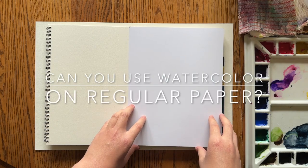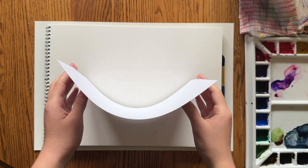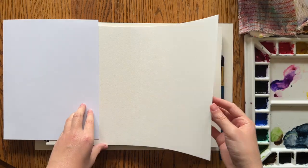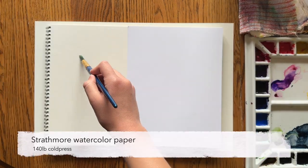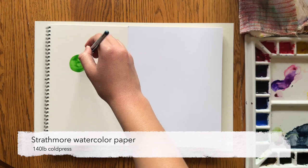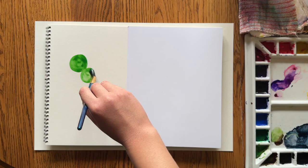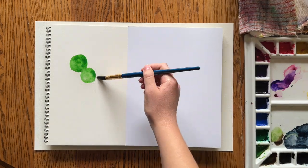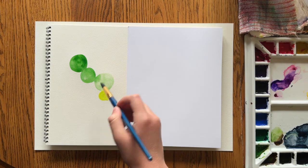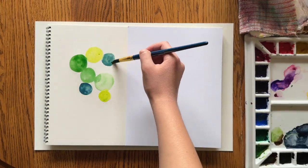In this video I'm going to be experimenting with using watercolor on regular paper. I'm starting with cardstock and watercolor paper, putting them side by side. Starting with this Strathmore watercolor paper, I'm going to paint some basic circle shapes and get a feel for how the paint and the water behave on the different papers.